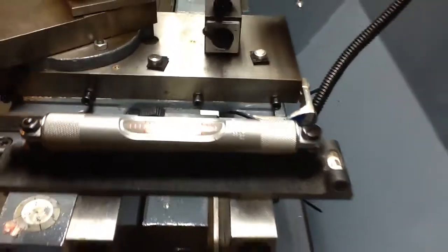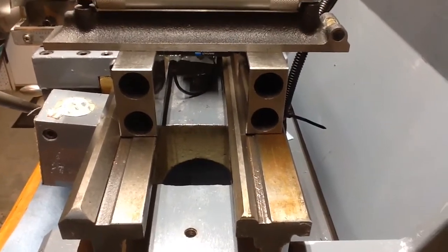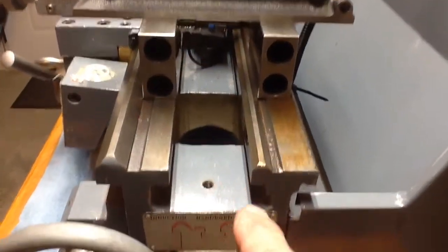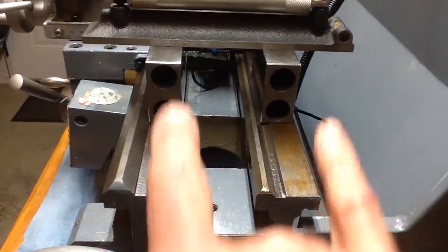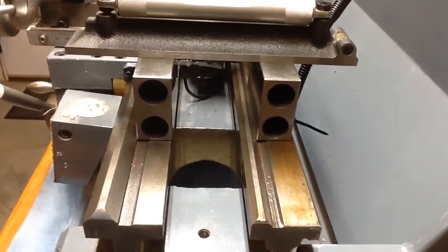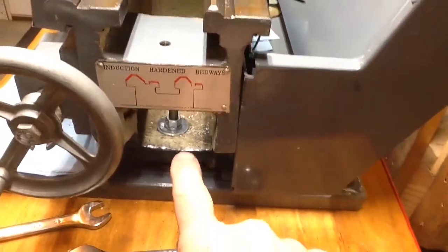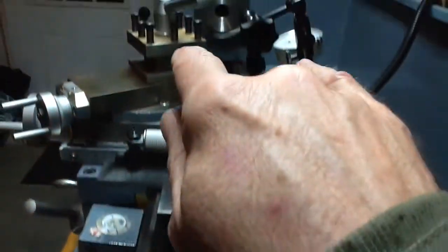Today I worked on making sure there was no twist in the lathe bed. You can see where the bubble is. I used 1-2-3 blocks — it would be impossible to put a level across the prismatic hardened ways because they're uneven. Using the 1-2-3 blocks establishes a new uniform plane two inches above the ways of the bed. I took measurements in various positions after loosening the mounting bolts and removing the tailstock.